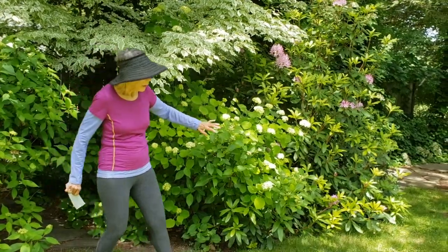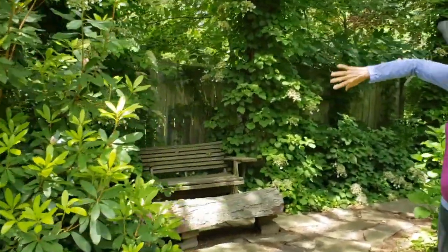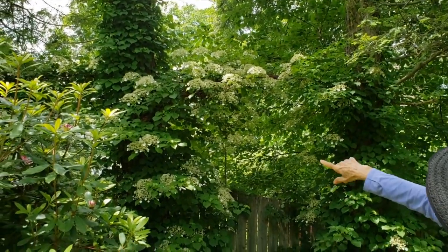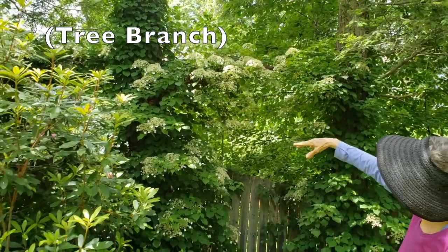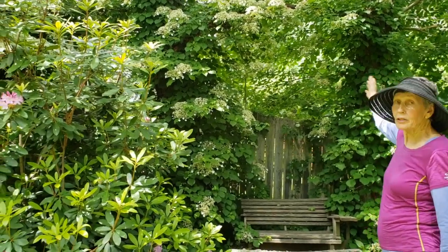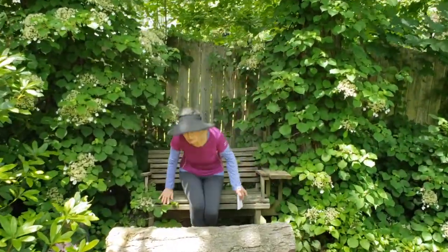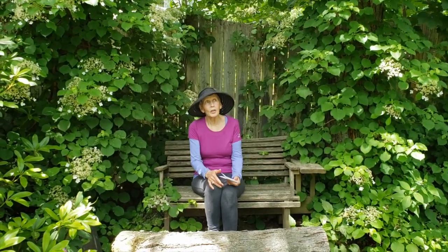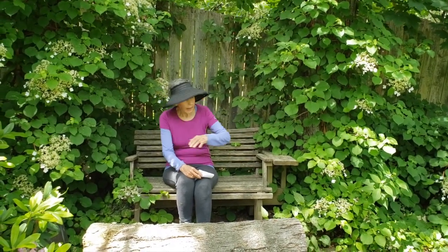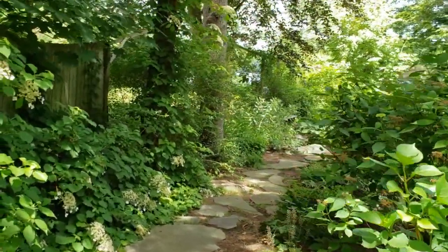Over here we have some climbing hydrangea, and that was to arch over the bench. We've left a tree trunk in between two strong tree trunks and I roped it to the trunk so that the hydrangea could climb on it. That makes a nice place to sit and look at the rest of the garden. I also have a stone wall and a stone walkway down from here with a shade garden.